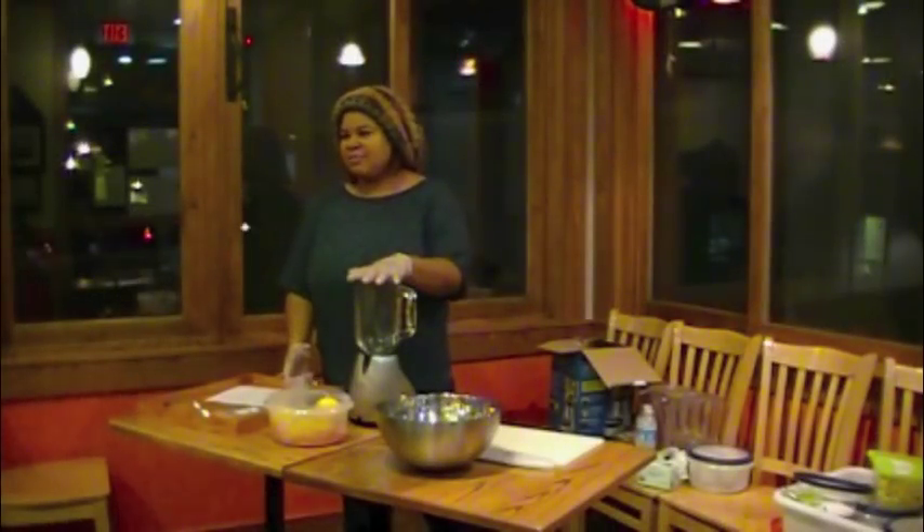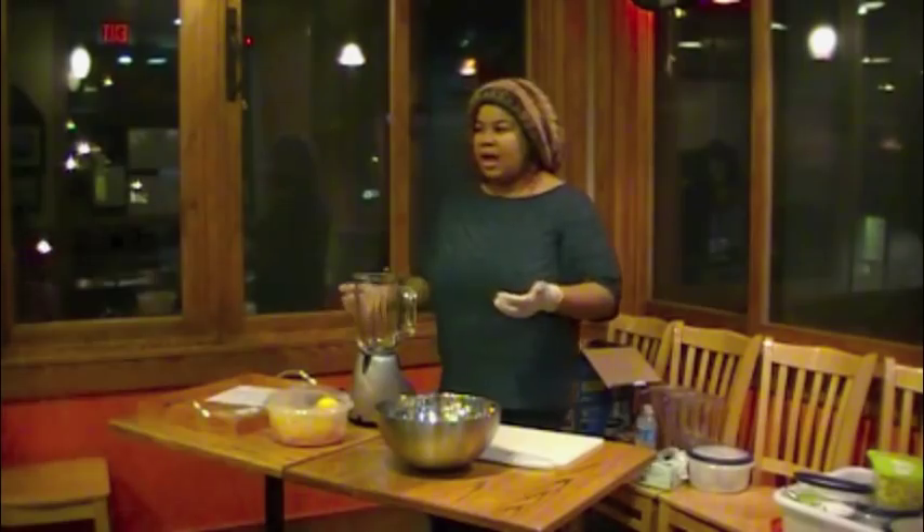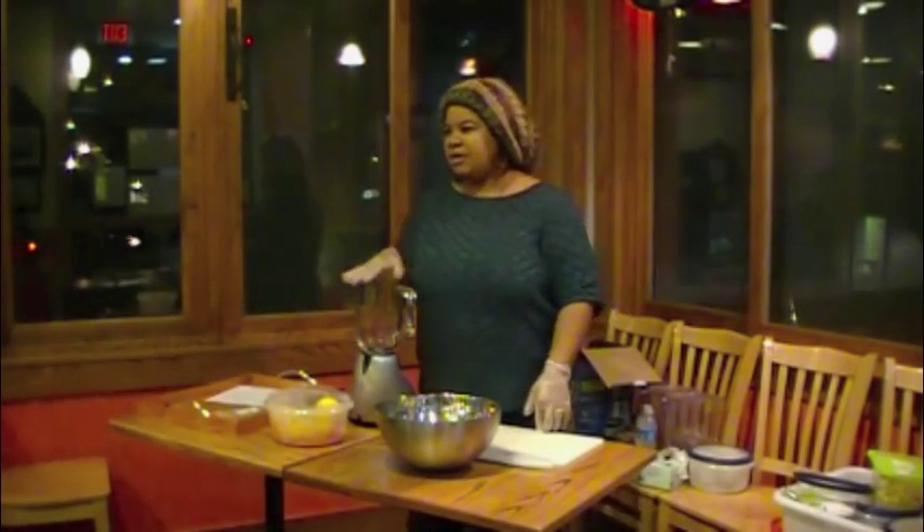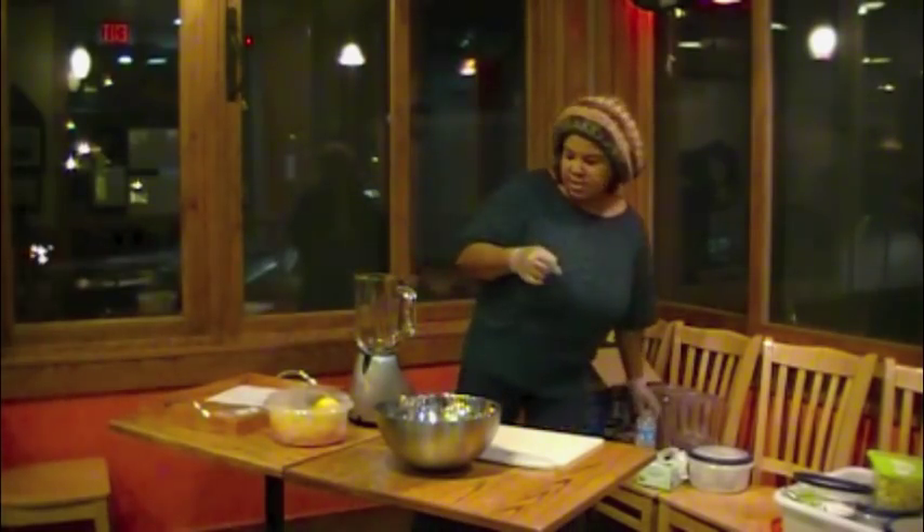Because you are using a blender — especially if you're not using a really high-powered one — you're often going to add water to the blender.